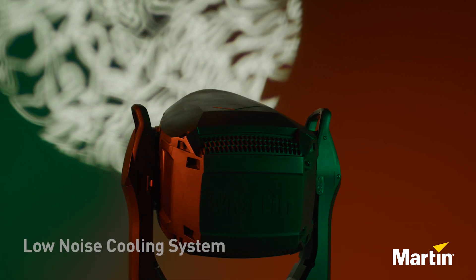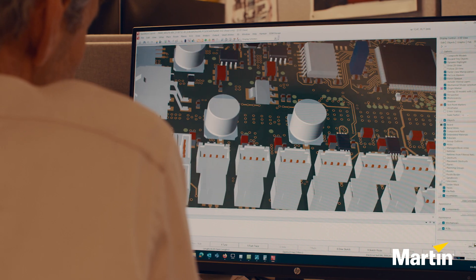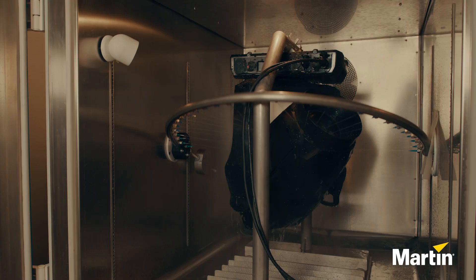On the noise side, we have a product that is as low noise as the Mac Encore, which has become an industrial standard for the theater market. With the Mac Viber XRP, we have designed the product with high utilization — it can be used outdoors in any weather, or inside in a theatrical application.